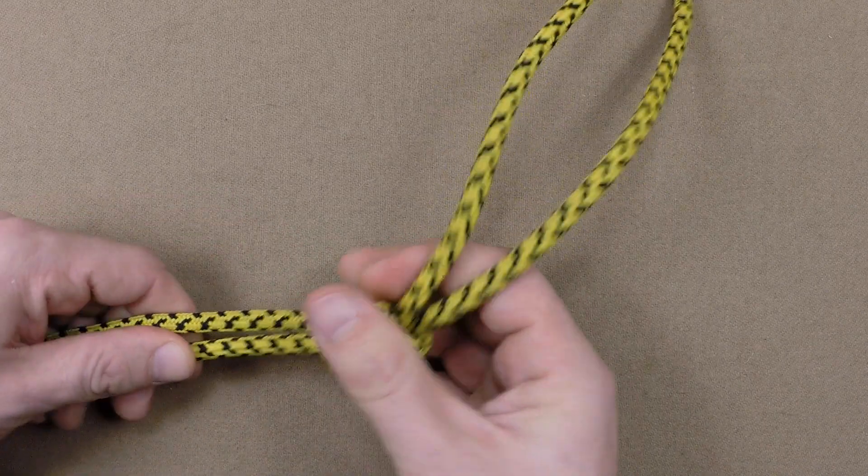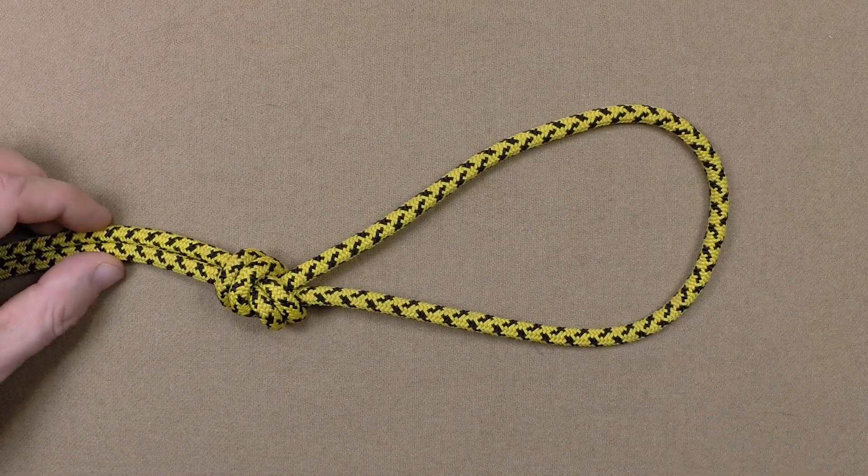And finally, tighten by pulling each of the four knot parts.